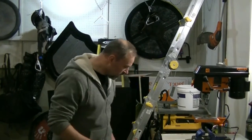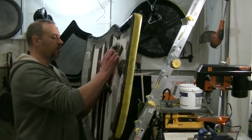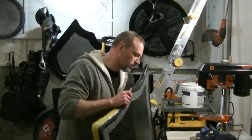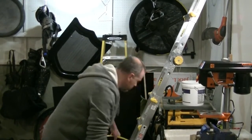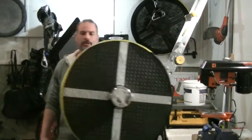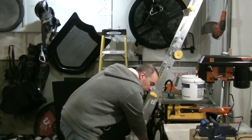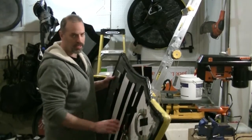First you need to think about what type of shield you want to make. I make two types: shields that have a handle and a strap, and center boss shields where the handle runs down the center. The shield we are going to be making today is one that has a handle and a strap.